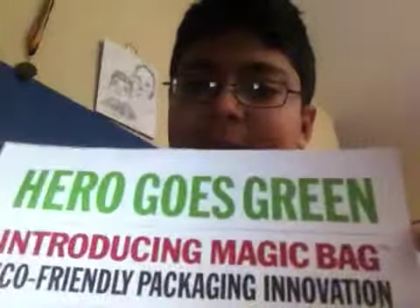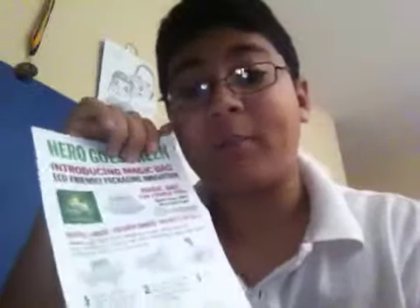I don't know if you can read it — it says 'Hero goes green,' and it has a new bag. But if you're too stupid to know how to open a bag, they give you instructions. Pull the pleated magic bag from lower corners to allow it to expand.